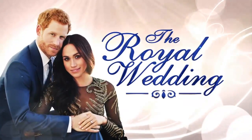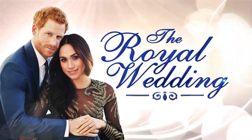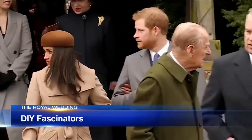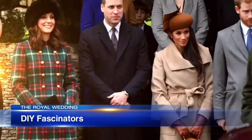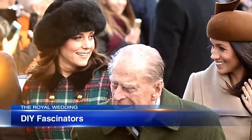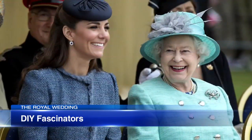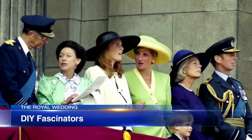Nothing says a royal wedding more than a display of colorful and unique fascinators on the ladies' heads. Meghan Markle had one on at Christmas, and Kate Middleton is known to wear them beautifully, but they can be expensive. Fear not — we're making our own fascinators this morning for very inexpensive prices.